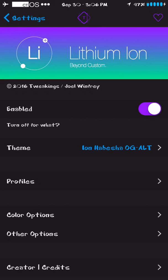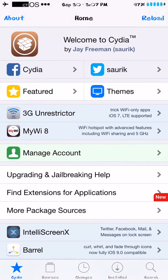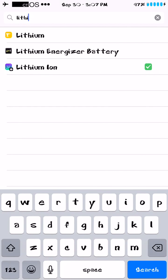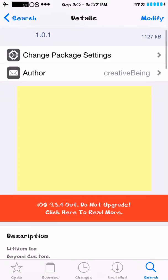It just came out yesterday and there are already going to be updates for it. I emailed the creator of this tweak and he's already working on updates, adding new toggles and stuff. To get it, you go to Cydia — you do need a jailbroken phone — and you just go to search and search 'lithium.' The old tweak was Lithium, the new one that just came out is Lithium Ion.